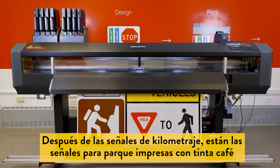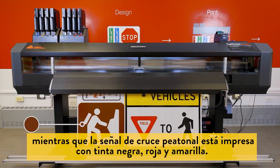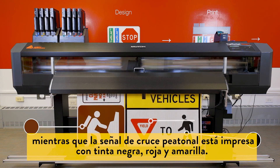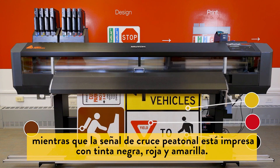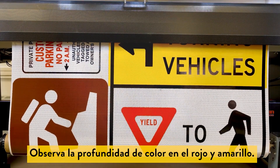After the mile increment markers you can see the park sign printed with True Traffic brown and a pedestrian crossing sign printed with True Traffic black, True Traffic red, and True yellow. Notice the depth of color in the red and yellow.